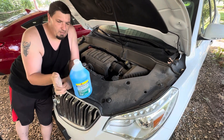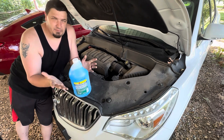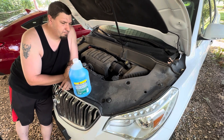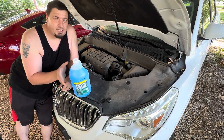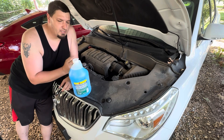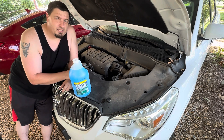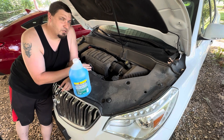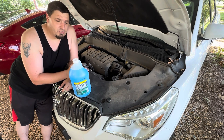I like to get the blue kind — it's just the standard, cheapest kind you can get pretty much. There are other kinds out there: there's a green kind that gets bugs off better, and there's kinds that don't freeze as easily, so if you live in a really cold climate you're going to want to get that. There's a lot of options out there, and it doesn't really matter which one you put in your vehicle. You can consult the manual to be sure.